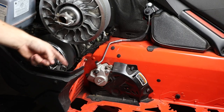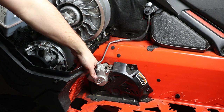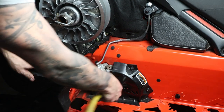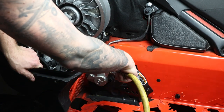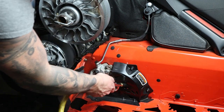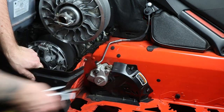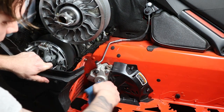Another place that gets really dirty during the season is your brake. There's a bunch of brake dust and whatnot. We're again going to spray it out with some shop air and then take our sponge and clean up all this brake dust and grime.